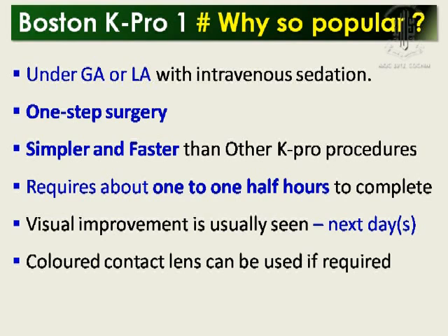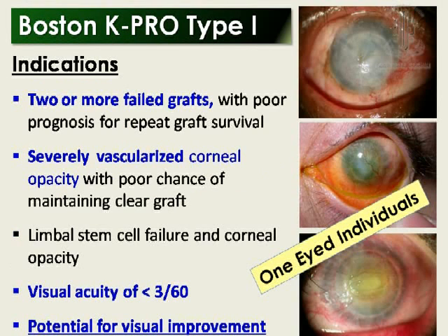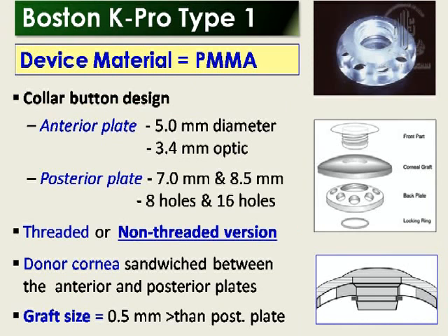We do this under local anesthesia with intravenous sedation. It is simpler and faster than other K-PRO procedures, and requires about 1 to 1.5 hours to complete. Visual improvement is usually seen within a couple of days. The device is a PMMA with an anterior plate and posterior plate — 5 mm anterior plate with 3.4 mm optic, and the posterior plate available in 7 mm and 8.5 mm. The 7 mm has 8 holes and the 8.5 mm has 16 holes.